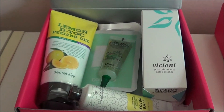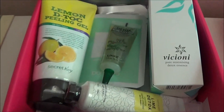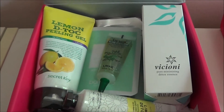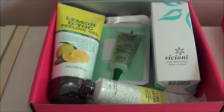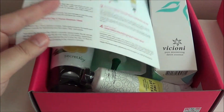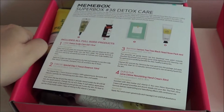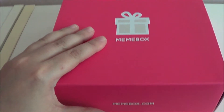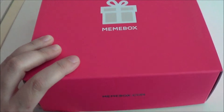That is the Mimi Box Super Box number 38 Detox Care. It's not the most super exciting box, but those are all products I'm really going to want to use. I'm specifically interested in the scalp care gel because I've been bleaching my hair and doing a lot to it, and my scalp gets really dry.